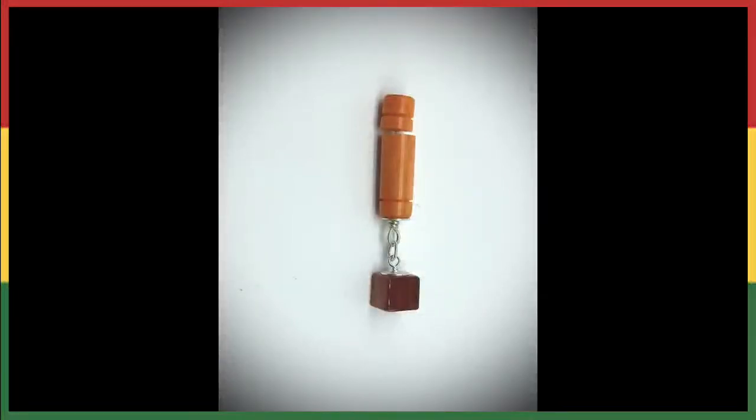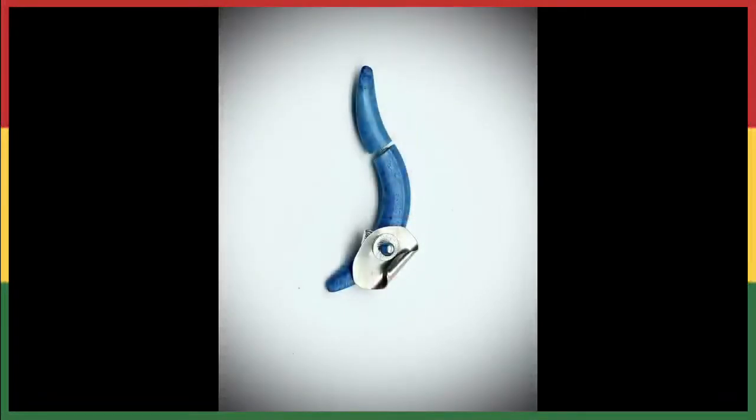Number 24 is going to be this blue with the sterling silver and it's for $35.